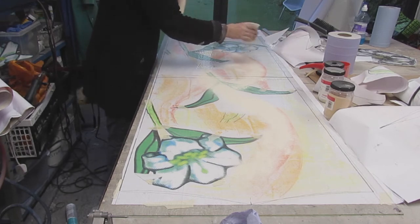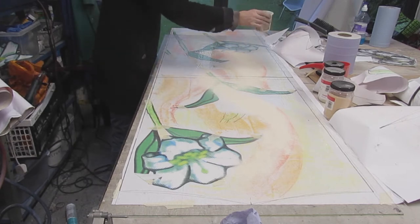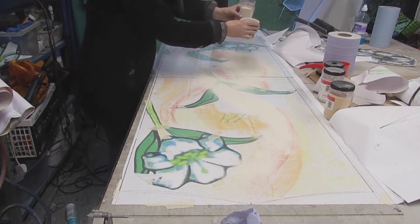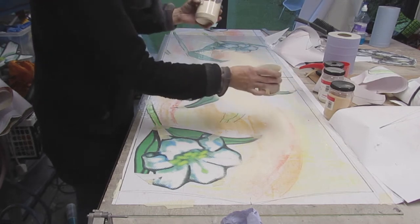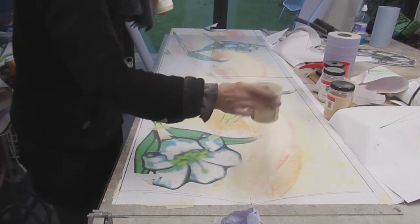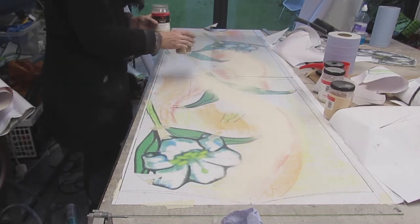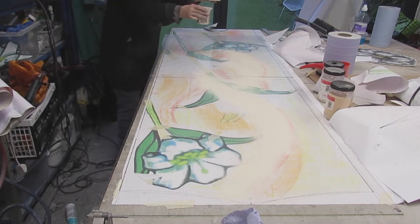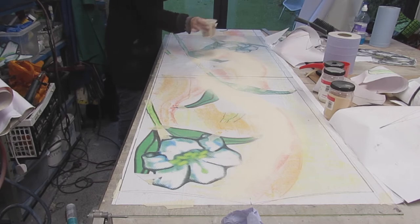I've swapped back to my original shaker because that red shaker was just dumping the powder in an inelegant way. This tea strainer seems to have just the right sized holes to get a nice flow going. You have to keep a clear head when doing this sort of work, because it's very easy to grab the wrong colour — they all look the same until they've been fired. I have made silly errors that way in the past, so double-check every time you pick up a new jar that you've got the right powder.